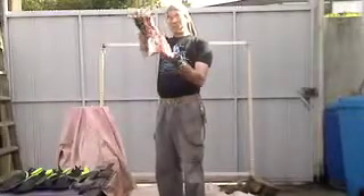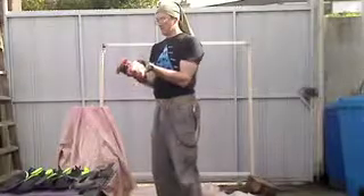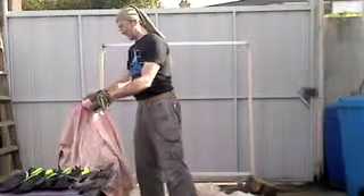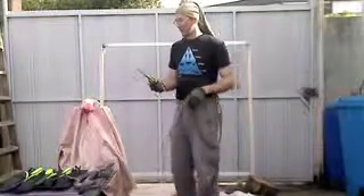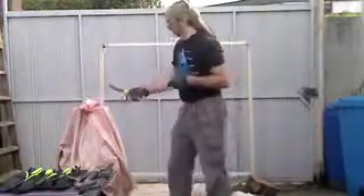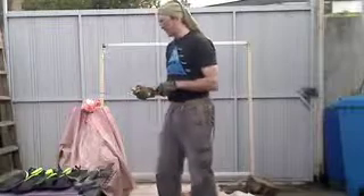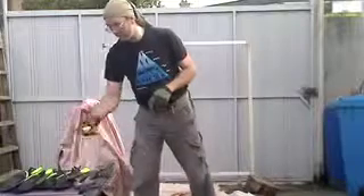So that's a beef marrow bone, knee joint. I'm going to show you what these things do to press the fabric. Splintered a bunch of the bone. That was a reasonable size thing. I probably wouldn't want to do more than that with a knife like that.